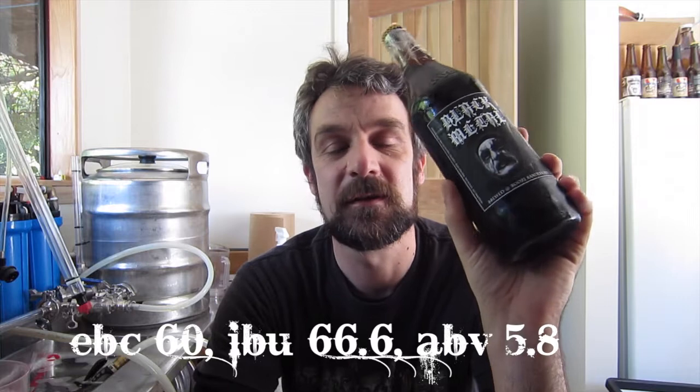Freaking awesome. It has an EBC of 60, IBUs of 666, and an alcohol content of 5.8%. So, without further ado, let's get into some Black Metal IPA.